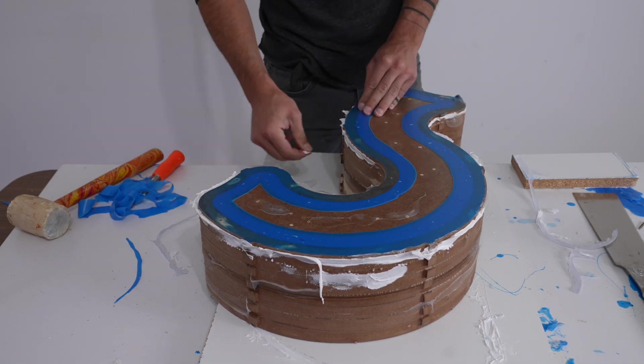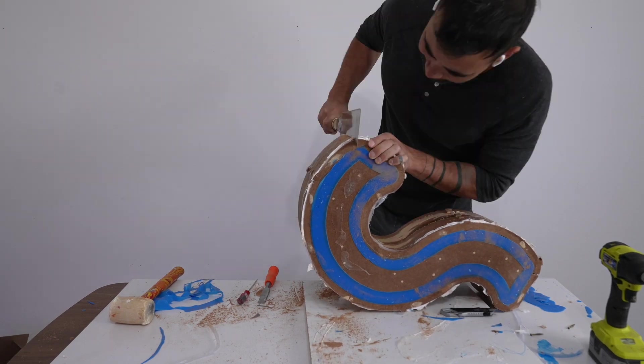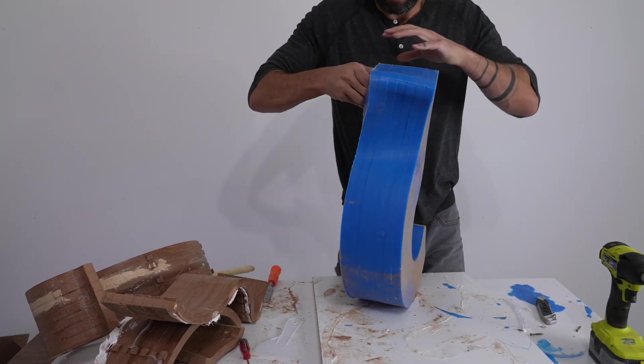The pull saw has a really thin kerf, which means I could hot glue this outer mold again if I wanted to make another silicone mold. I pulled out the MDF pieces and was finally ready to get to the concrete part.